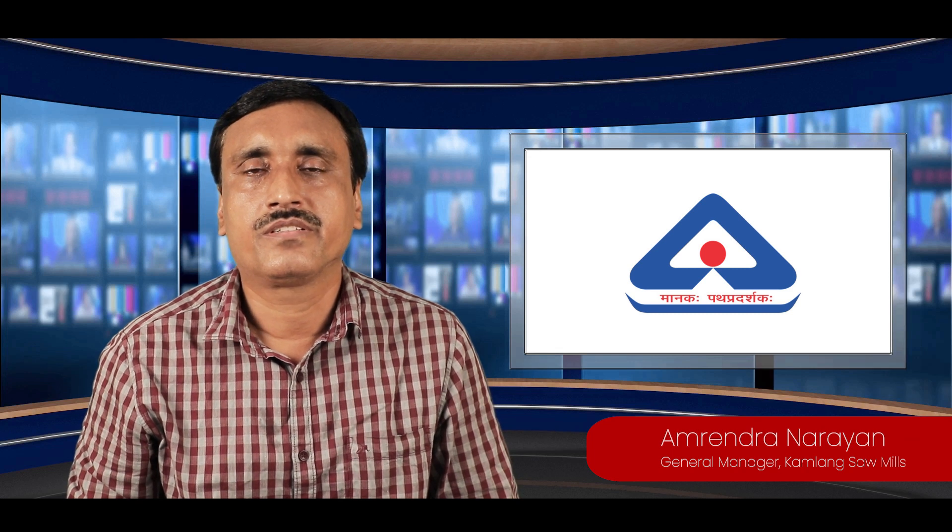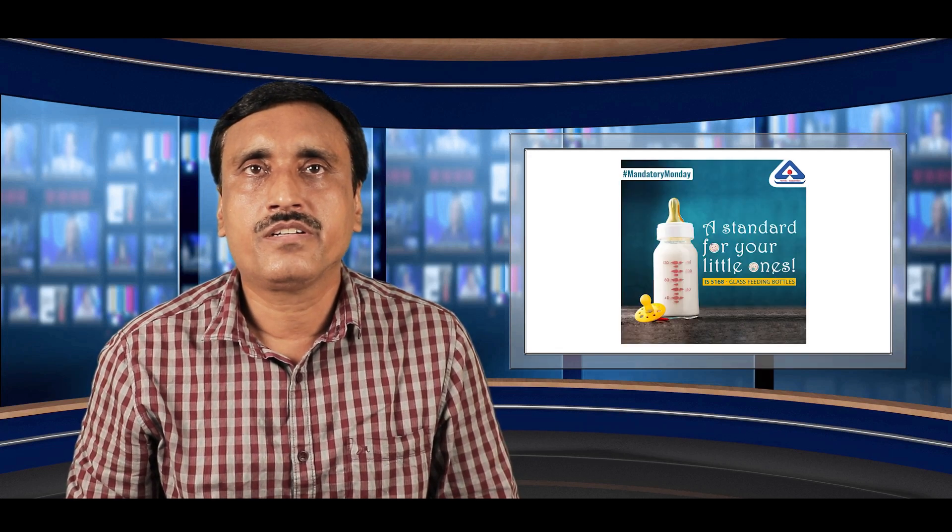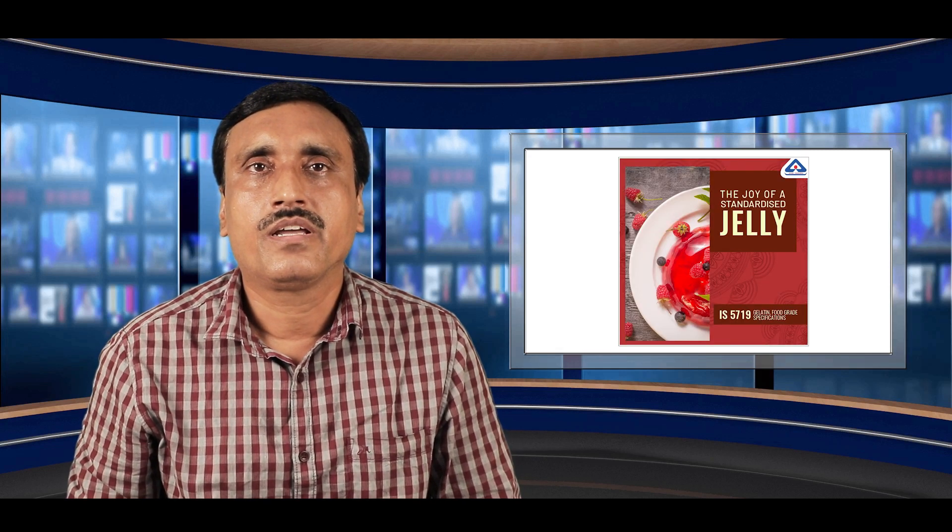I am Amrind Narayan, GM Factory of Kamalan Sawyer and Wins Private Limited. I am here to say a few words about BIS standards and licensing. BIS standards provide certification for products. Once this certification is obtained, it gives assurance that the quality of the product is entirely assured. BIS-certified products have high demand in the market as they pass all requirements and impart authenticity, which is a benefit for any company and customers. I am proud to say that our company, as a BIS licensee, has maintained all standards, provides quality products, and has great demand in the market.